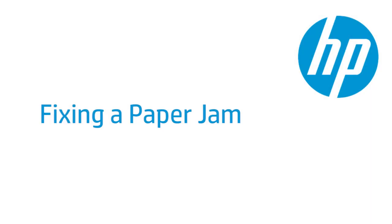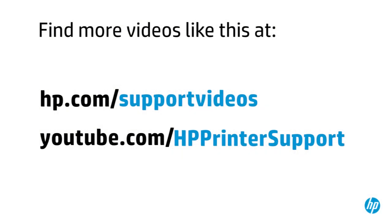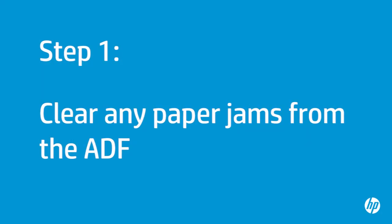This video shows how to fix your HP printer when it stops printing and a jam error message displays on the printer's control panel. In this step, you will clear any paper jams from inside the automatic document feeder, or ADF.